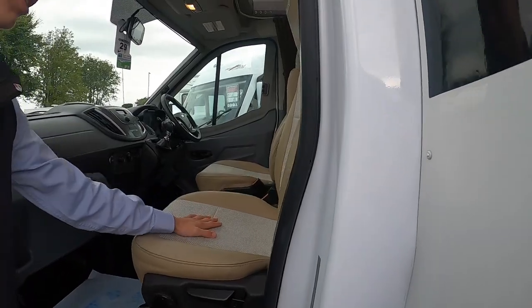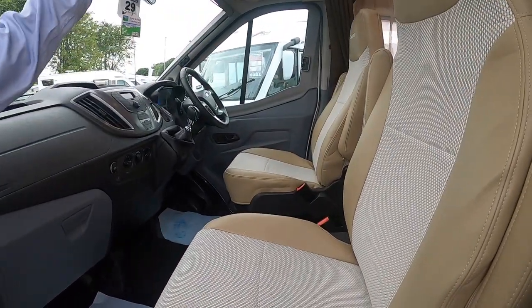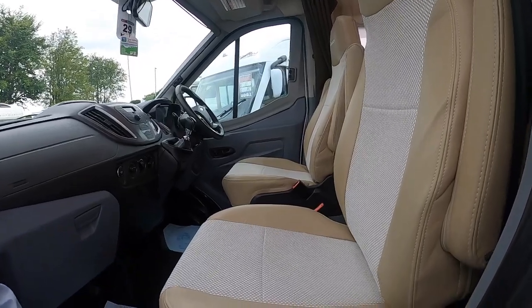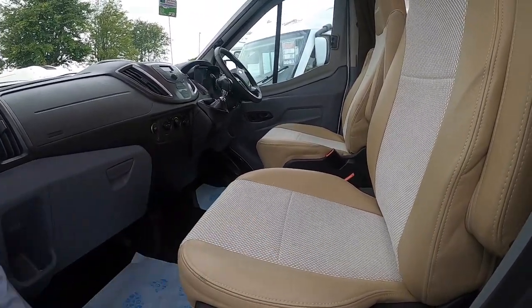Your leisure batteries are underneath your passenger seat and your Ford engine battery is under your driver's seat. So if you ever need access to any of those batteries, you've got to lift the seat out — there are two bolts on the front and two bolts on the back which are Torx bolts, and then you lift the seats out.